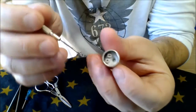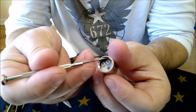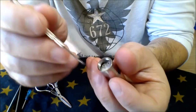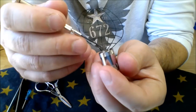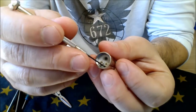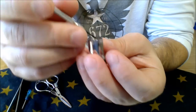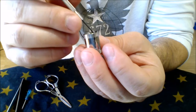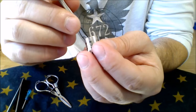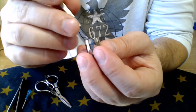Now, inside of the housing here, you're going to notice you've got all this threading. Make sure it's clear of the threading by just taking your little implement and gently tucking it down. Get it away from the threads because this is what actually connects this to the chimney.